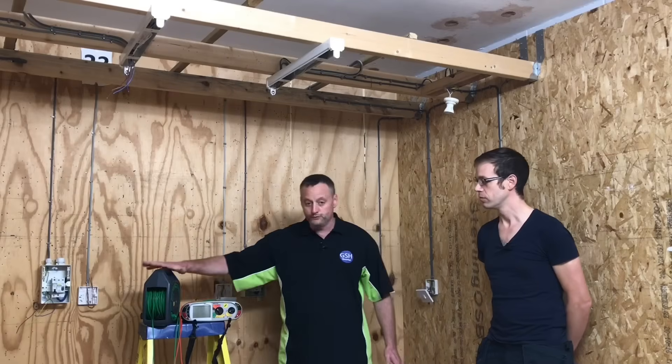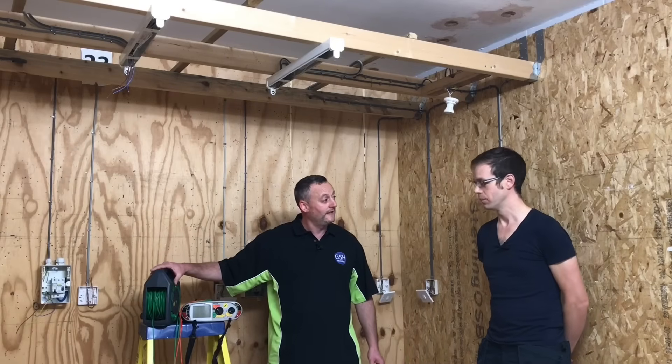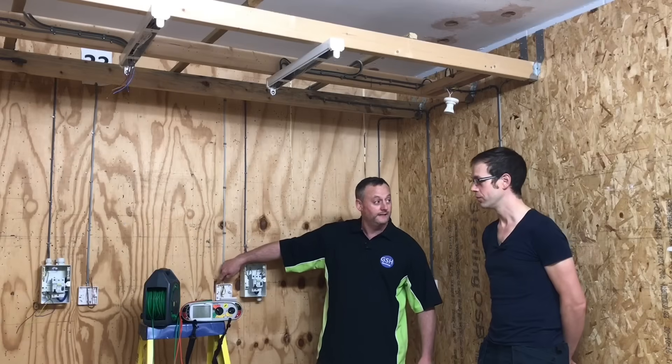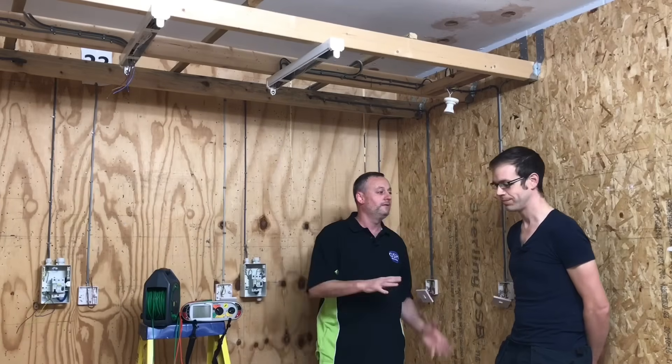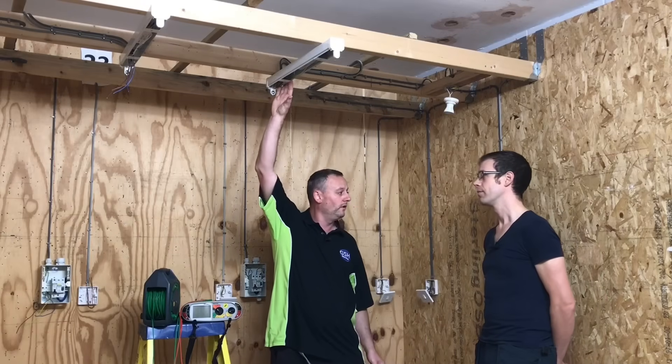We're going to use our long wandering lead. We're going to need to remove the resistance of that lead, take our probe out and go to the CPC which is connected in every light switch and every light fitting. However, there are some extra considerations at the fluorescent light fitting — Joe, what are they?